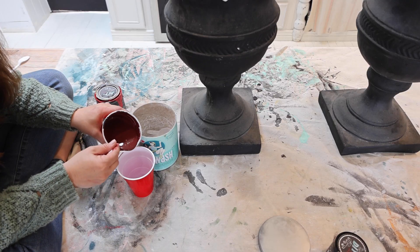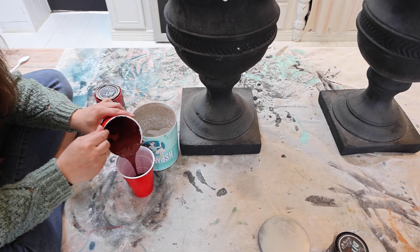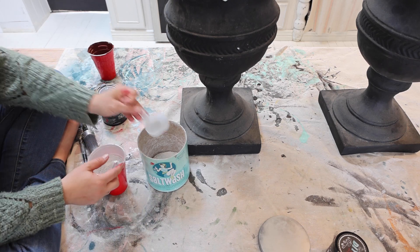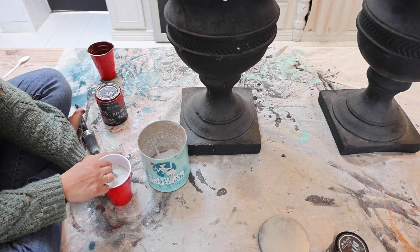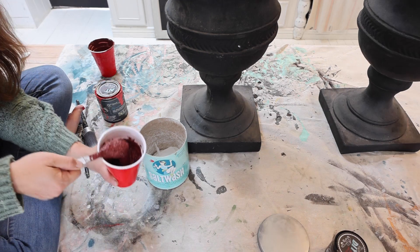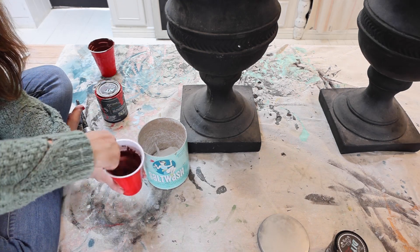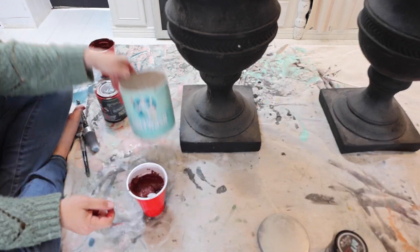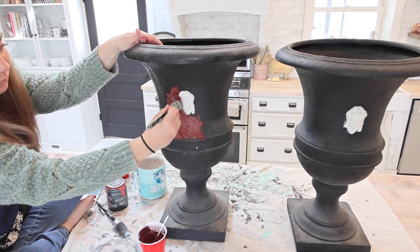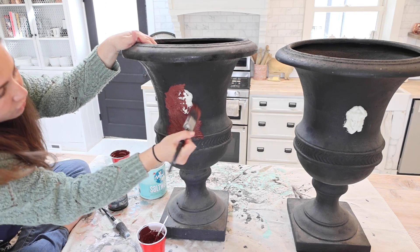I'm going to pour this out because there's not enough room to fit the salt wash and stir without making a giant mess. I'm adding some salt wash — it's supposed to be a 50-50 ratio, but I do a little less with DIY paint because it's so thick it doesn't need quite that much. This gives a darker terracotta, almost brick-red texture, and it's going to be a great base coat.